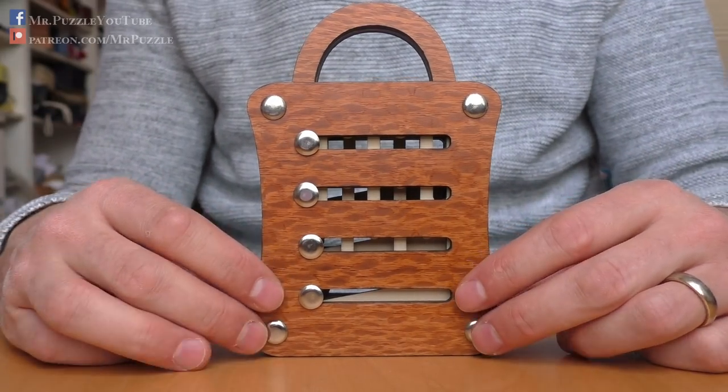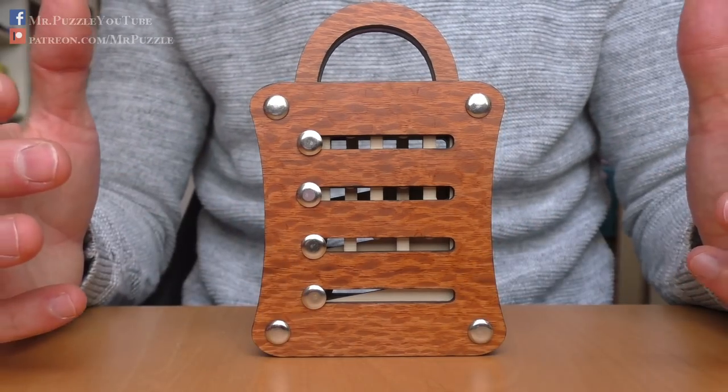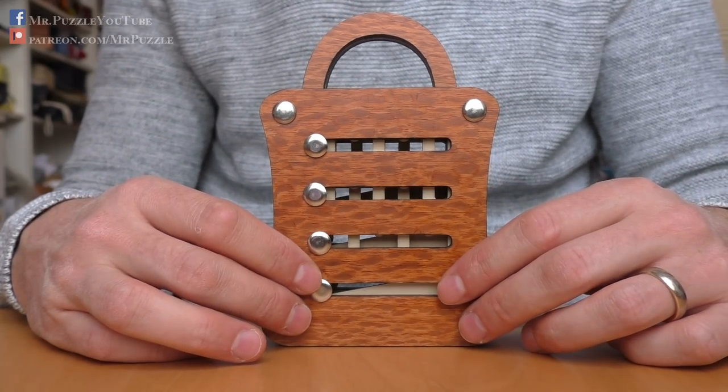Anyway, I solved it. It's an interesting puzzle from my point of view. I will put a link in the description where you can buy it. If you are interested to see more, join my Facebook channel and my YouTube channel. And until next time, keep on puzzling!